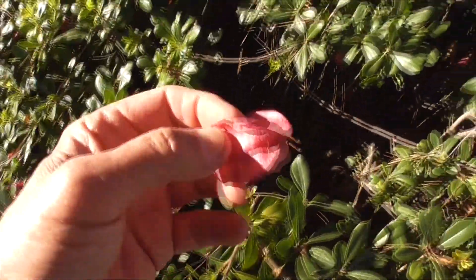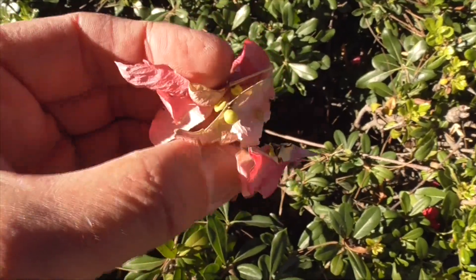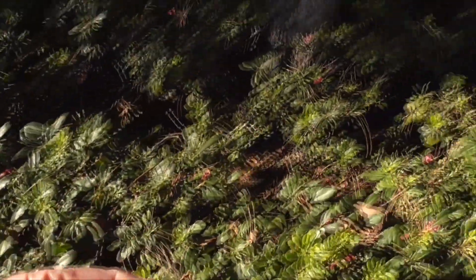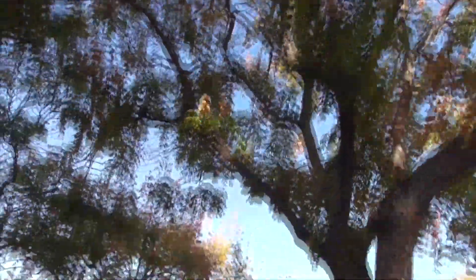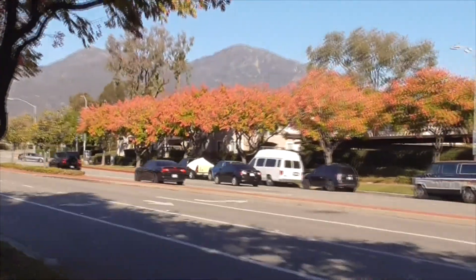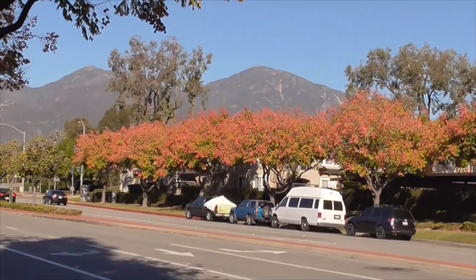Here's a good seed pod. Very paper-like. You open it up and these guys are still green, but they'll turn a little pinkish. This is Koelreuteria bipinnata — take a look at all these guys out here. Isn't that gorgeous?